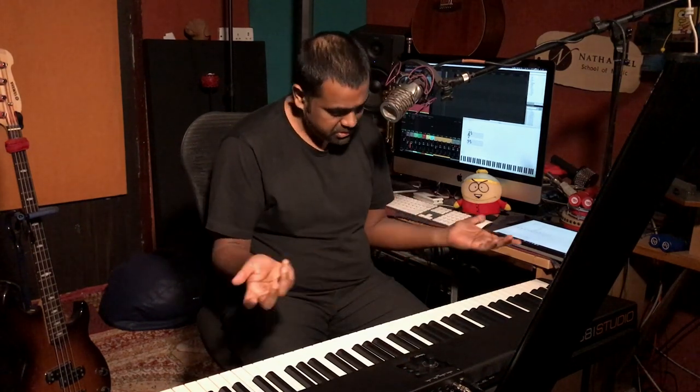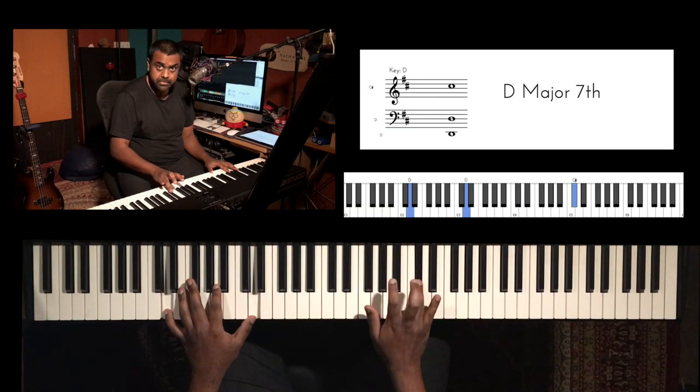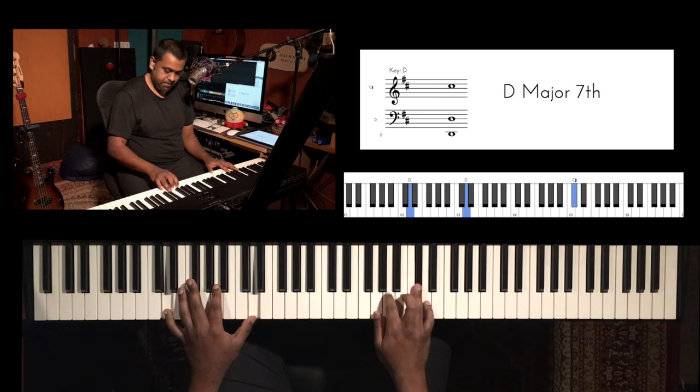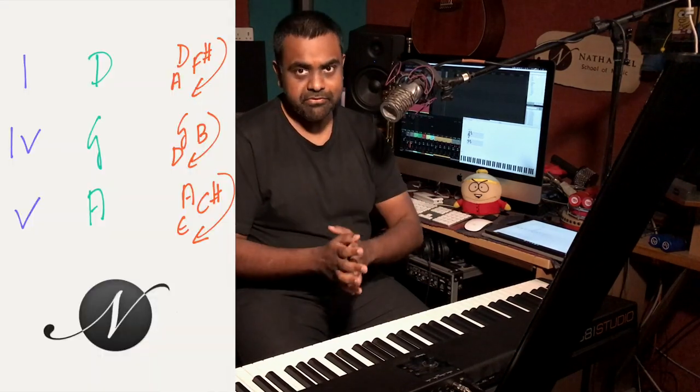In this lesson we are going to take four chords in the key of D major. D major has two sharps, namely F sharp and C sharp. The chords we are going to build are the one chord, the four chord, and the five chord.